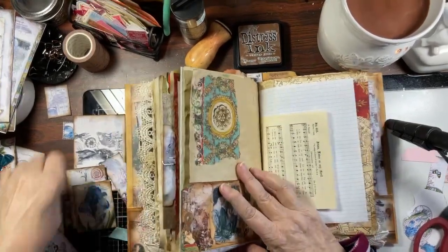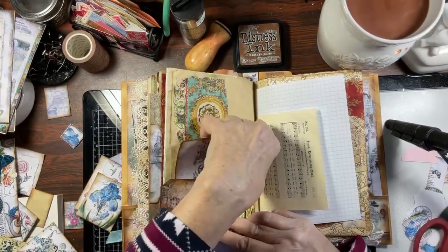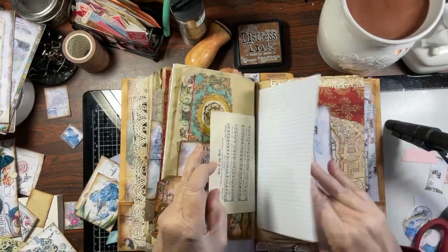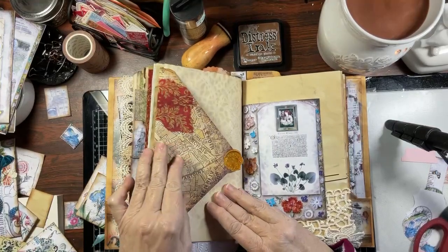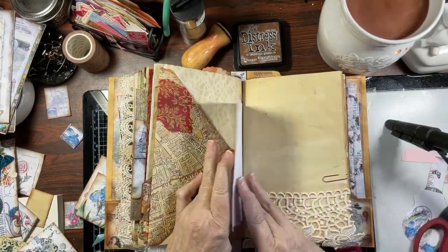Cute, cute tag. Use another postcard — remember this tag? So fun to make that tag. I hope everybody's doing really well. Another envelope and I have nothing in here, so I'll probably do some distress paper in there.